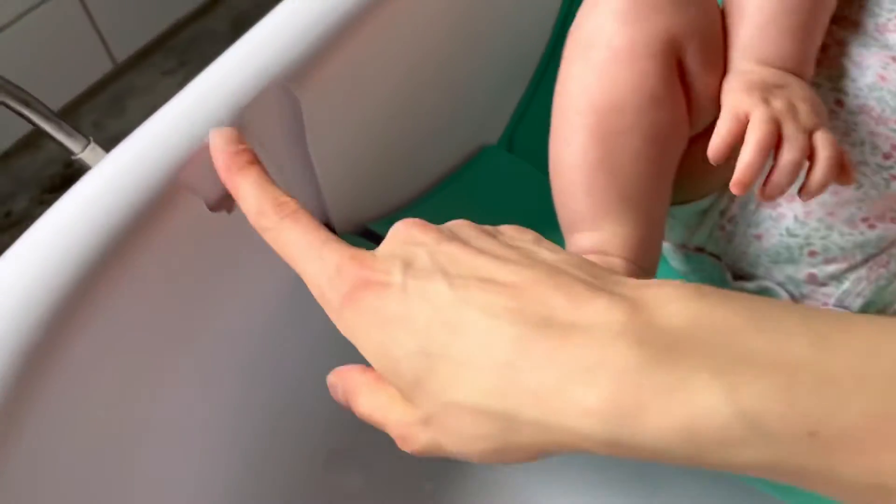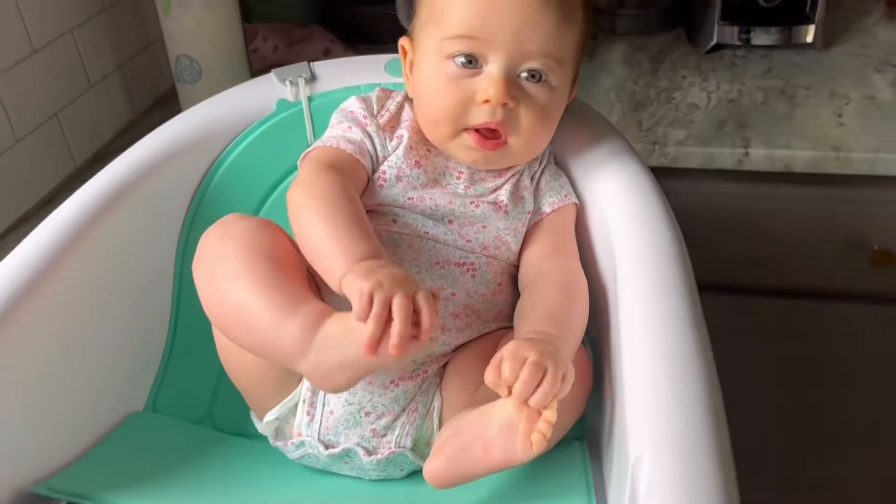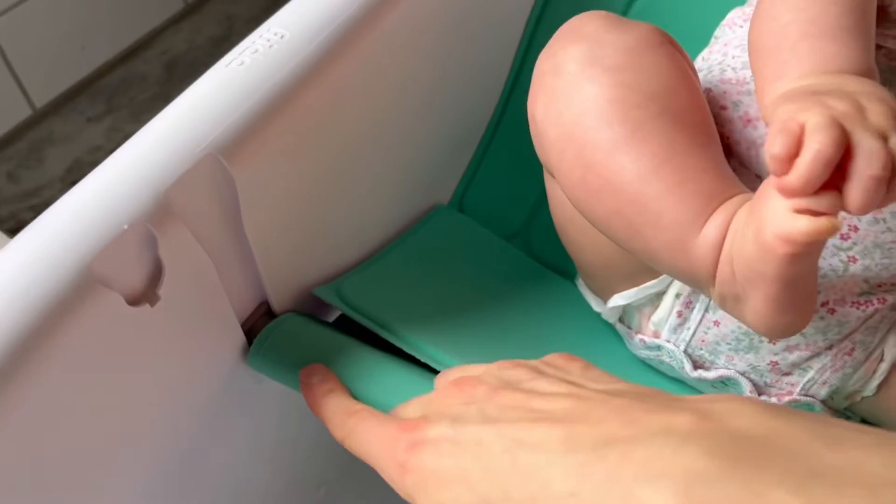That leg area is for the next size up. When they're newborns you start them up here, and then obviously she's a lot bigger now so she can fit down in the second setting. This is just a nice sturdy hard plastic.